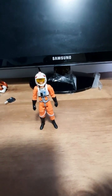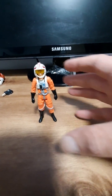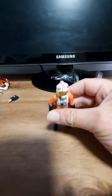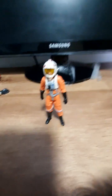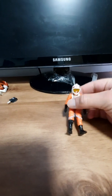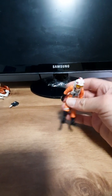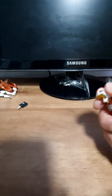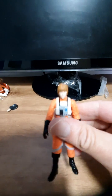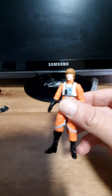2017 Star Wars Saga Legends, I think it is, from the Rebels line. It's just Luke Skywalker in his X-Wing uniform. He doesn't have a gun or a lightsaber or anything — it's a bit disappointing. I like it because it's like the old ones. He doesn't have any knees. He's got a stupid face though. But yeah, it's not so good.